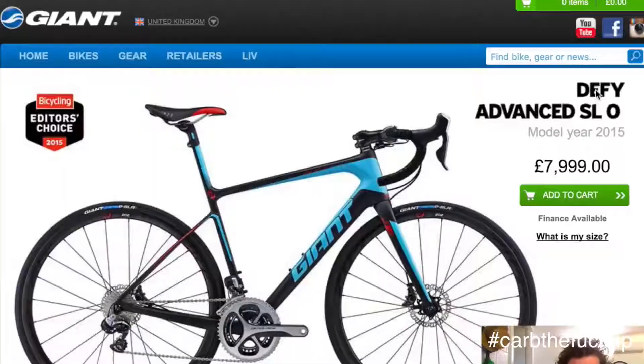But if you're in the market and you're into long epic rides, then the Defy — man, it's fucking really hard to beat. This is the Giant Defy Advanced SL Zero — it almost could be called the Slow, but it's not slow, it's very fast. About 8,000 quid if you're in the UK. Got the Bicycle Editors' Choice 2015, but these reviews don't really mean too much because you're not too sure who's getting kickbacks.